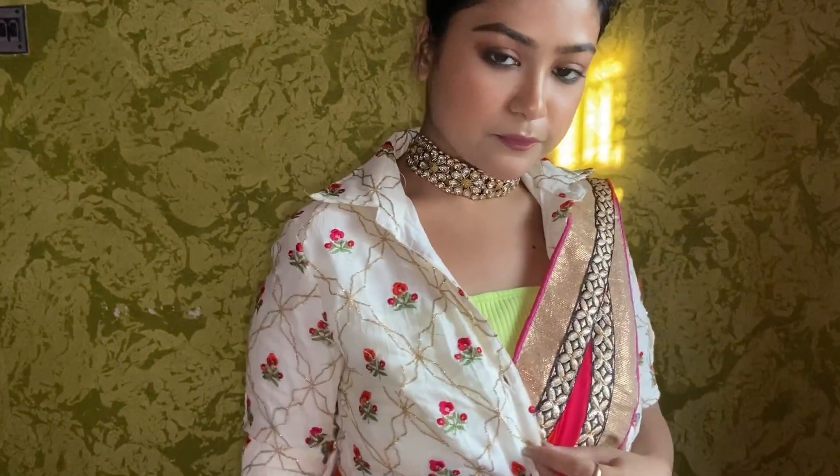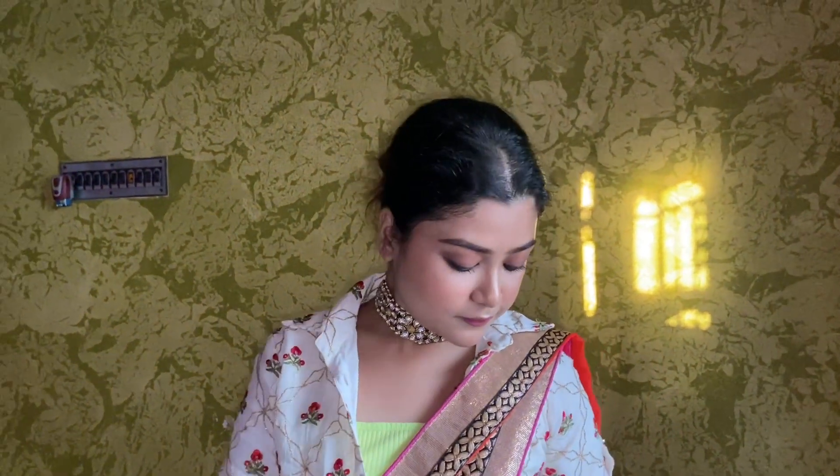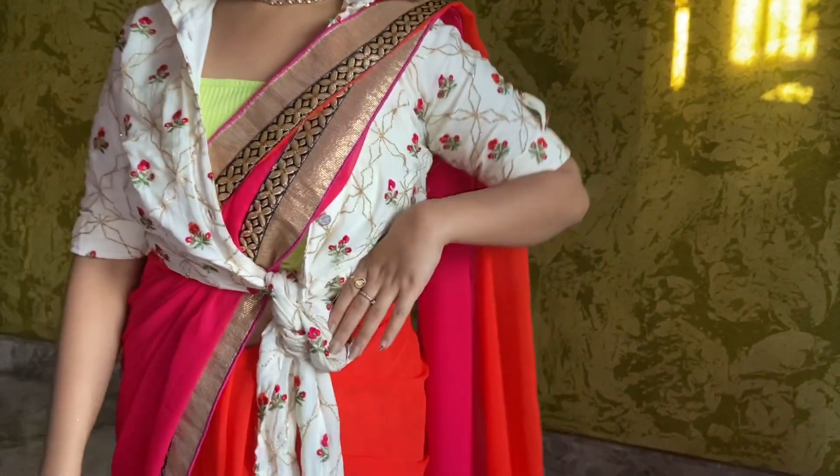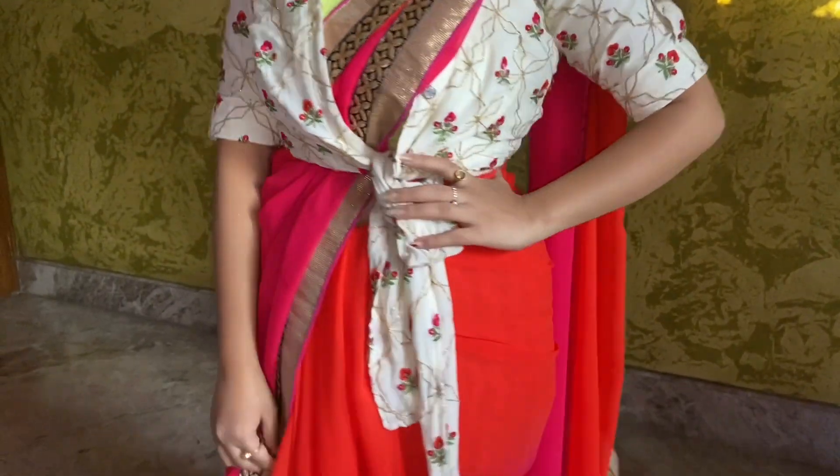So those were the 10 Diwali outfits you can totally try this Diwali! I hope you guys liked this video — if you did, please hit the like button and subscribe to my channel. Comment down below and let me know which was your favorite outfit from this video. Bye for now and stay tuned!